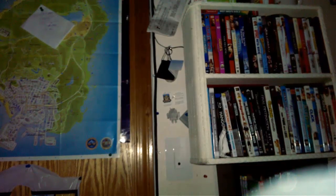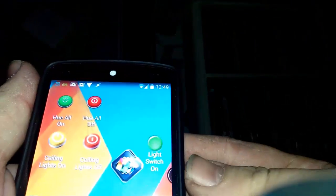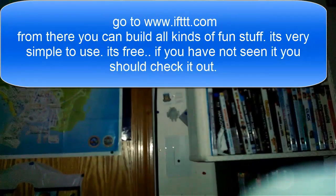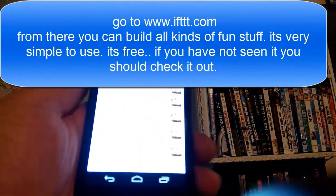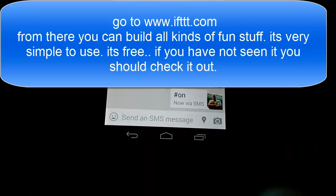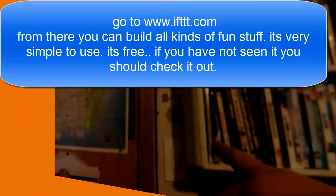Here is the Wemo light switch by Belkin on the wall - controllable from anywhere using IFTTT. I've created a widget using Tasker labeled 'all light switch on.' When you click it, the light switch turns on. In the background, Tasker is sending a text message that says hashtag 'on' to IFTTT, and hashtag 'on' equals Wemo light switch on.